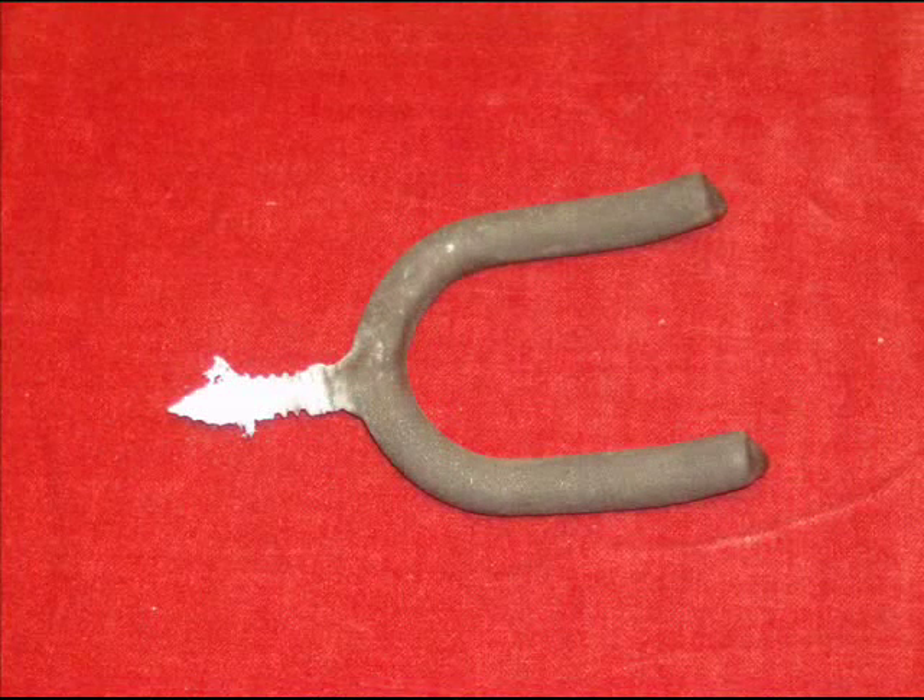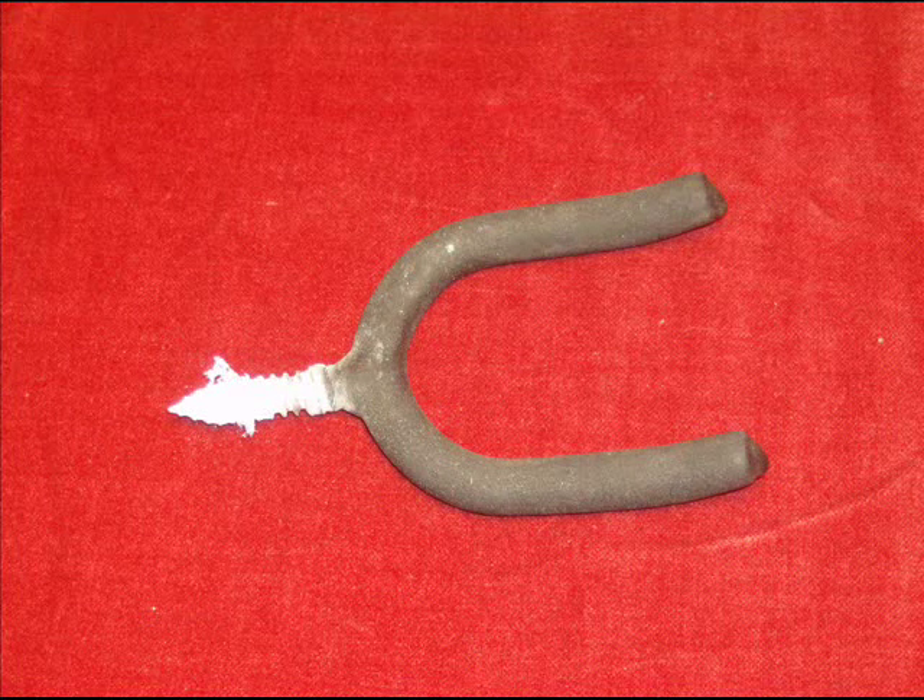Go down to the local hardware store and pick up a few of these things for about $2 each. These are actually designed to hold tools like shovels and rakes, so they're built tough enough to hold your guitar. What makes these really useful is that they're also coated with a soft rubber material made to protect your tools. This protective coating is great for keeping the headstock of your guitar from being scratched when repeatedly hung up.